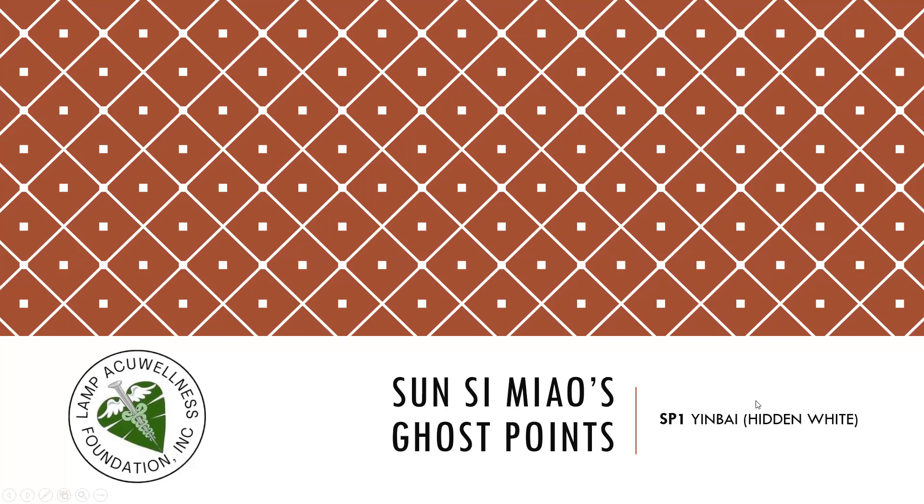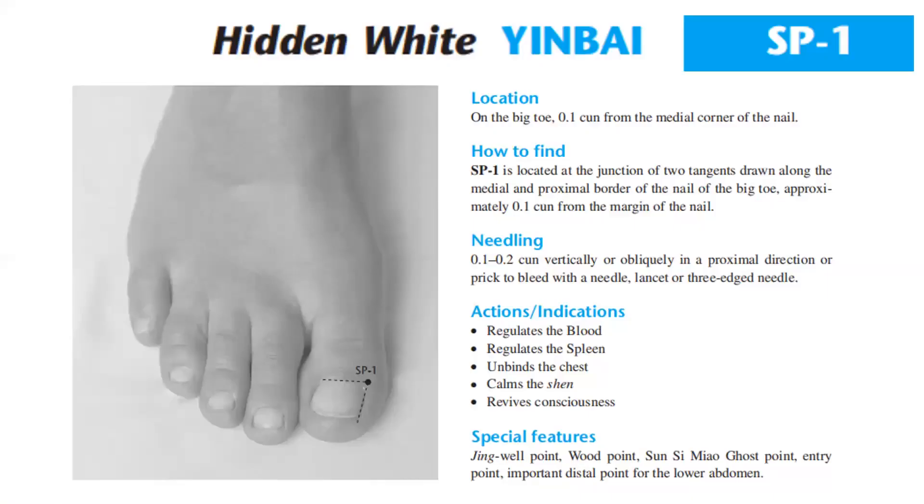Let's discuss the Sun Si-miao ghost point: Spleen 1, Yinbai — Hidden White. Location: on the big toe, 0.1 cun from the medial corner of the nail. How to find: Spleen 1 is located at the junction of two tangents drawn along the medial and proximal border of the nail of the big toe, approximately 0.1 cun from the margin of the nail. Needling: 0.1 to 0.2 cun vertically or obliquely in a proximal direction, or prick to bleed with a lancet or three-edge needle. Actions and indications: regulates the blood, regulates the spleen and binds the chest, calms the shen, revives consciousness.